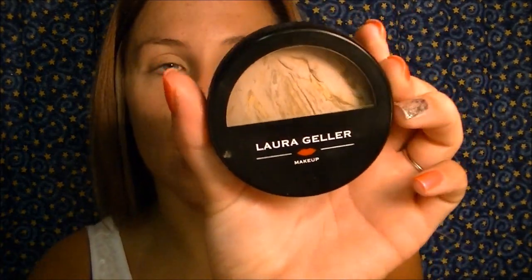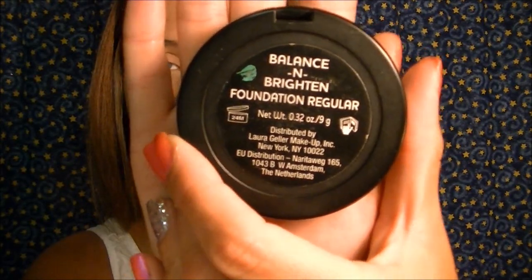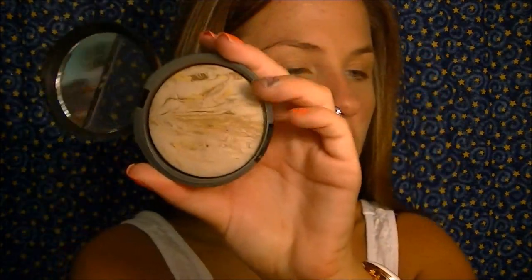Next I'm going to take my Laura Geller Balance and Brighten in the shade Medium. I absolutely love this stuff and I'm going to take my Real Techniques multi-task brush — I love it because it packs a lot of color. I'm going to put it all over my face and make sure I blend down to my jawline so there are no harsh lines. I'm saving my bronzer and blush for last and moving on to eyes.